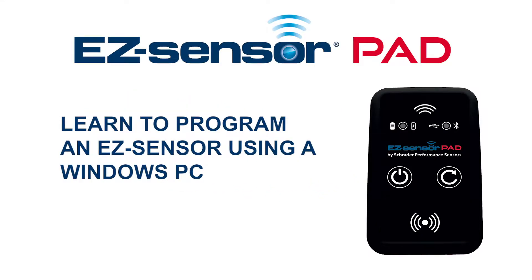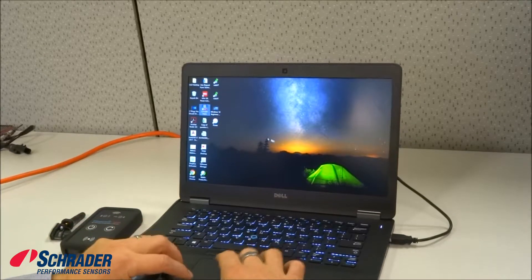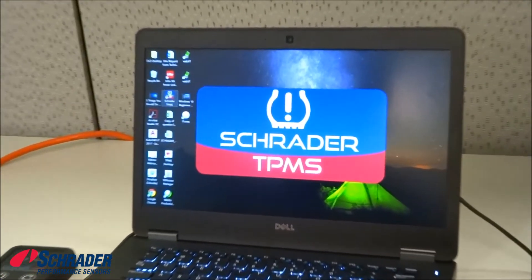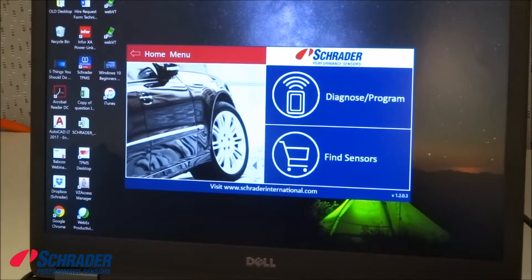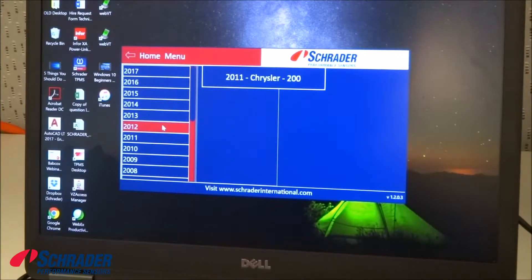We're going to demonstrate how to program a blank easy sensor using Schrader's easy sensor pad on a Windows device. We're going to select the Schrader TPMS icon, select diagnose, then select program.